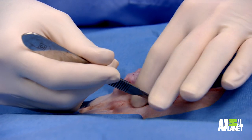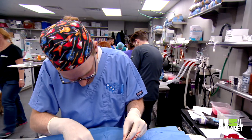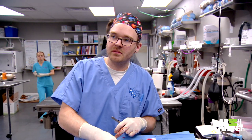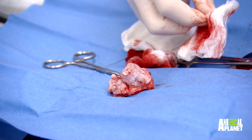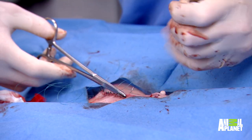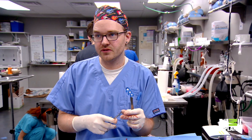The number one thing I think about is actually closing. I want to make sure I have enough skin once I've removed everything to put it back together. I try to go as wide as I can while still saving the skin. I'm pretty happy with how the mass came off — we got everything, and I took a good swath of normal tissue around it. So hopefully it'll be a kind of one and done surgery for Faith.